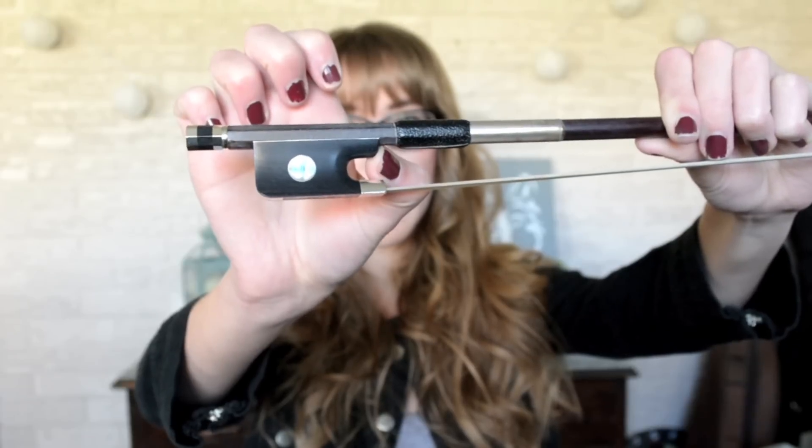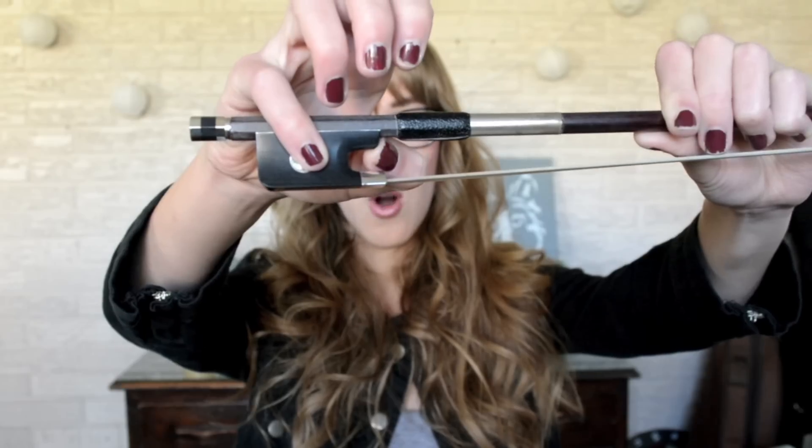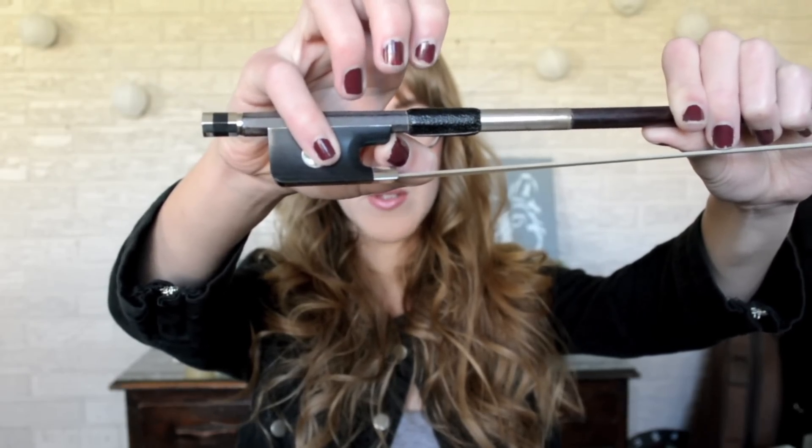No matter what teacher you have, they are always going to tell you that your thumb needs to be bent. So your thumb is bent, and it goes in this corner, and always, no matter what, your pinky goes on the dot.